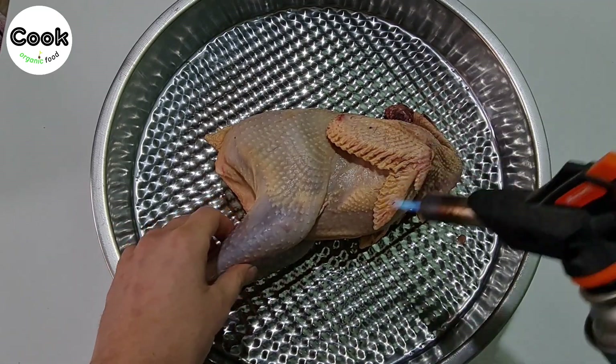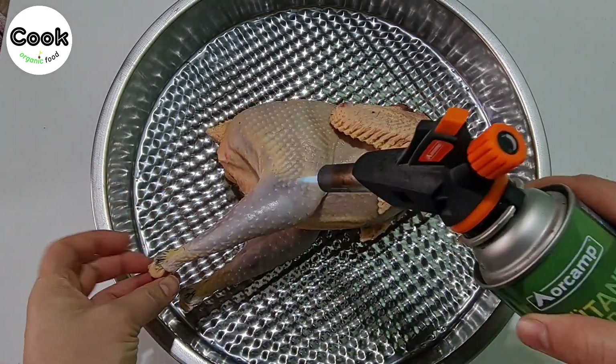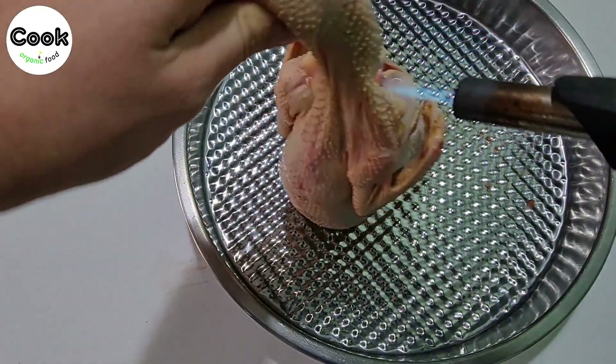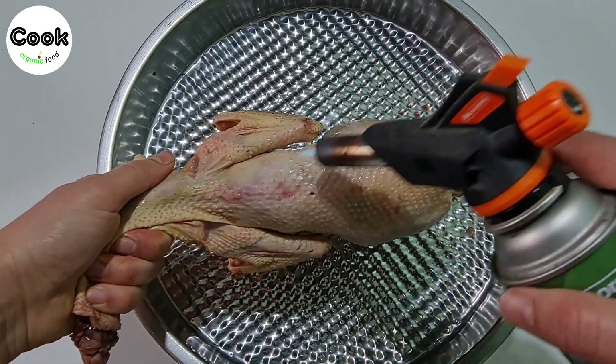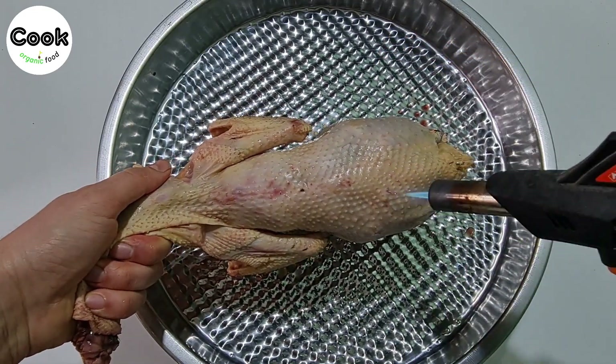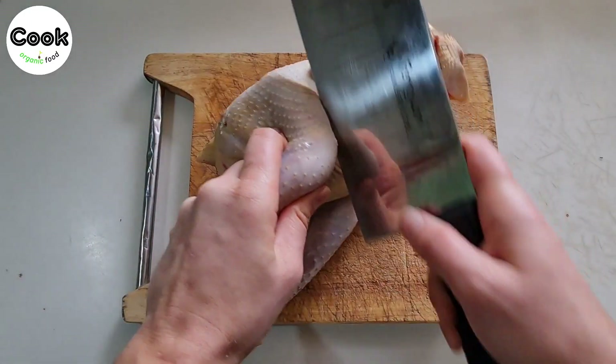Carefully pluck any remaining feathers from our genuine free-range chicken using tweezers. To determine if your chicken is genuine free-range chicken, ensure its skin is yellow and most of its meat is red. Using a knife, divide the chicken into small pieces.